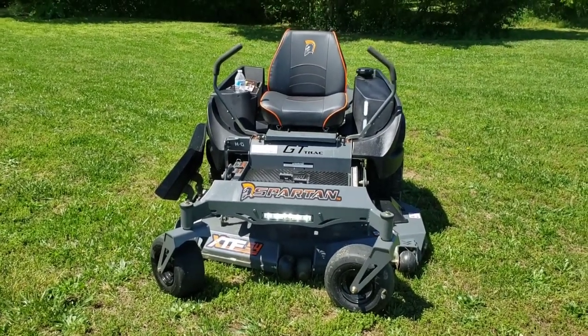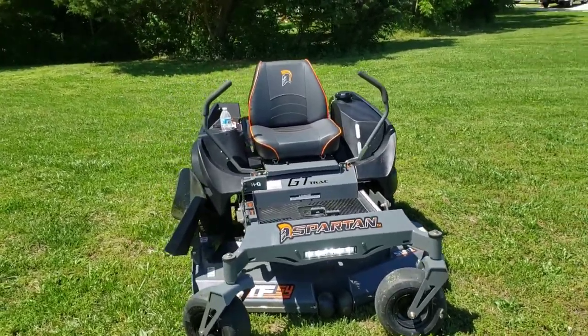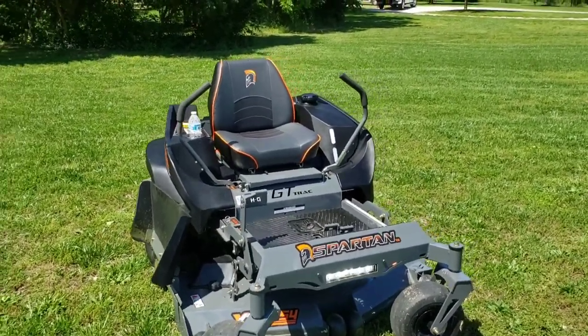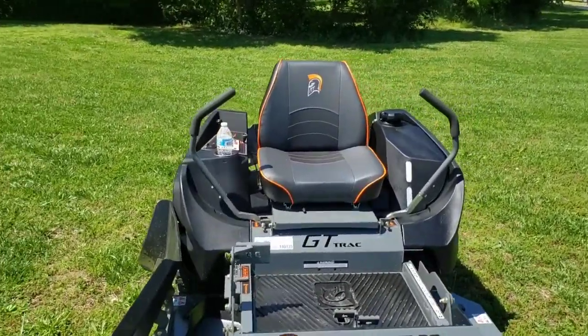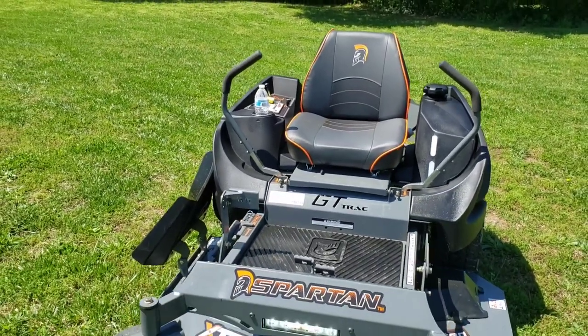Turned on the light for you. Seems to be pretty bright during the day. We'll see how it is at dark. It's not very loud when you're on it.